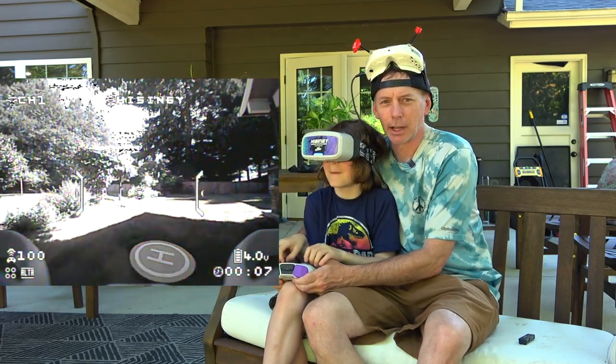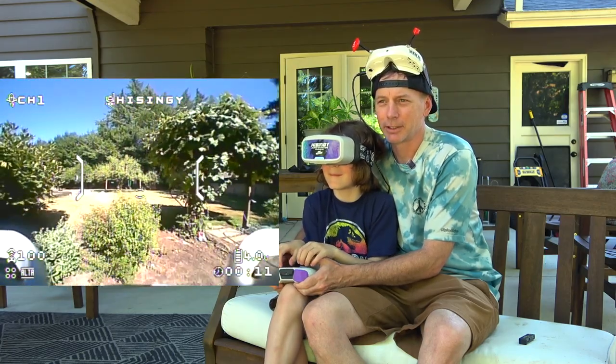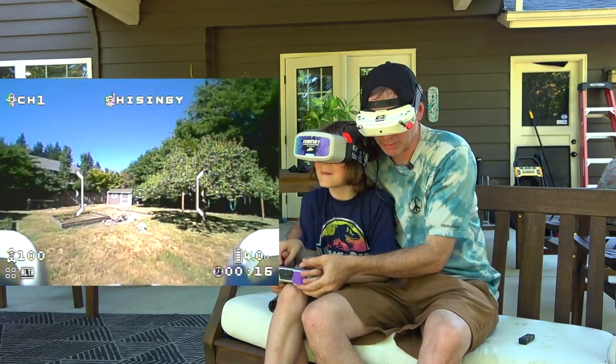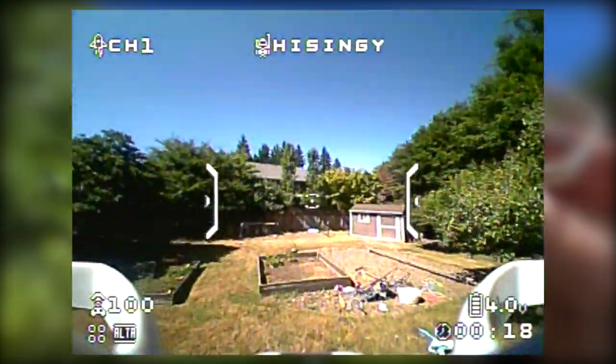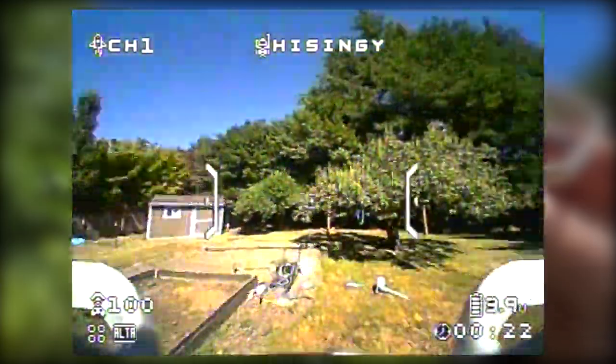Now I'm going to help you get out into the field a little bit. I'm going to goggle up too and fly along with you, so dad's flying with you. Make sure you keep your altitude down in the yard so we don't hit any trees. Good job!